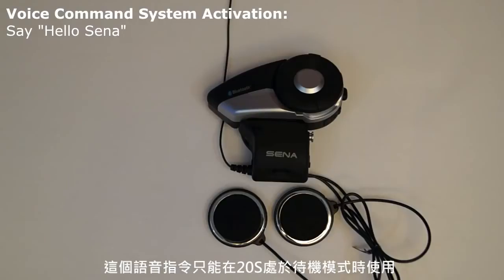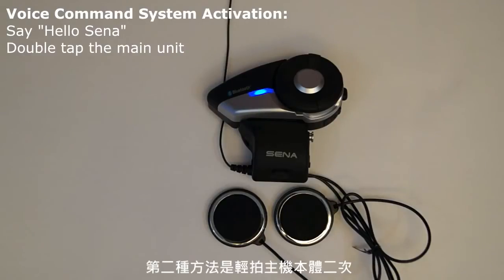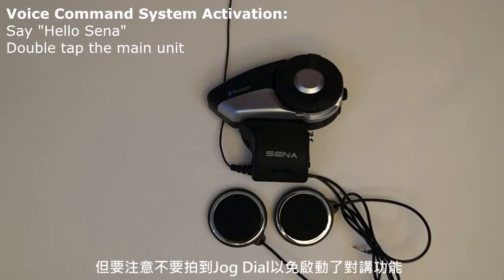This voice command can only be used when the 20S is in standby mode. The second method is to double tap the body of the main unit, but be mindful not to tap the jog dial as that will activate the intercom function.